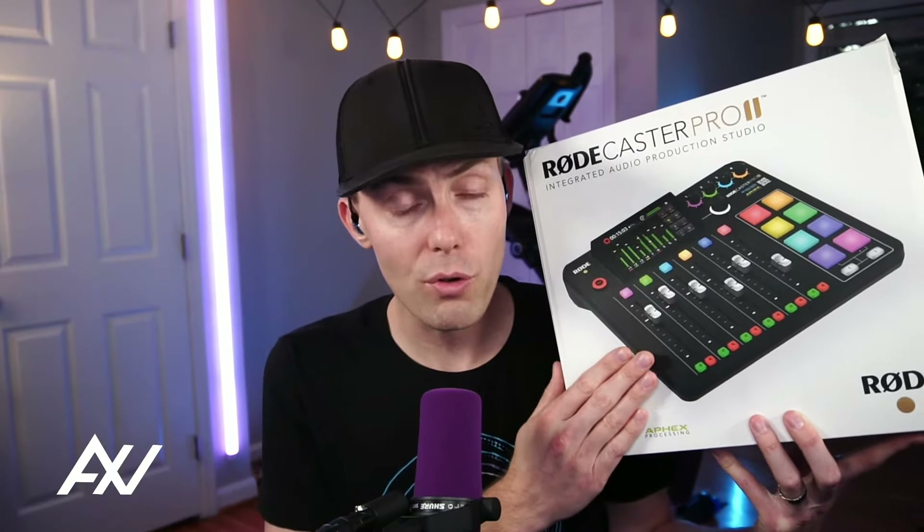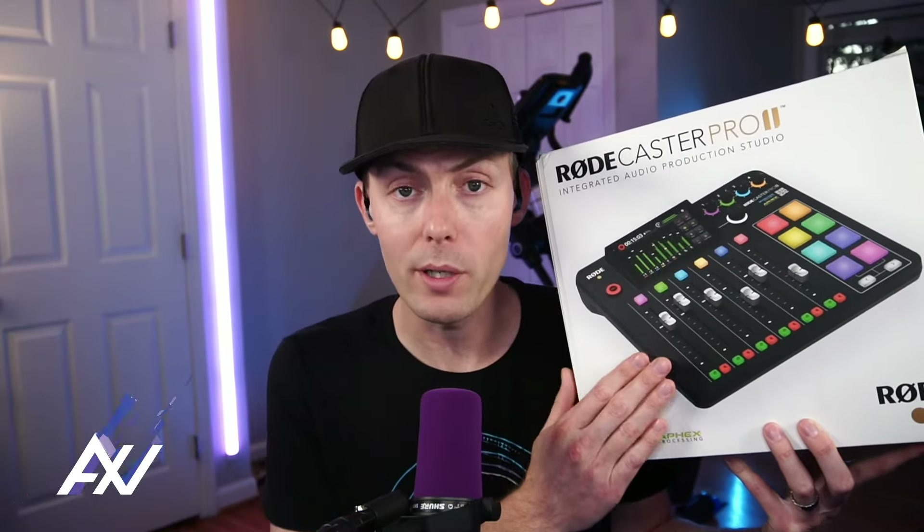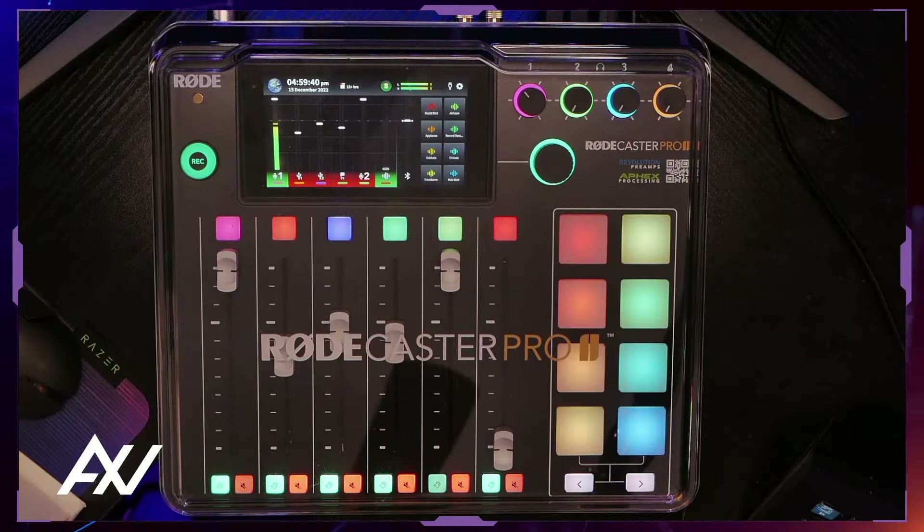In this video, I'm going to teach you how to properly set up the Rodecaster Pro 2 Integrated Audio Production Studio. I've set it up for multiple clients, used it for multiple shows, and put in a good couple months with it. There are some things that can trip you up with the setup that are very important not to skip. This may solve some of your issues with the mixer.